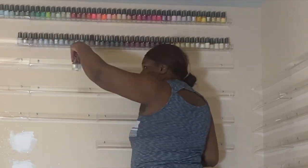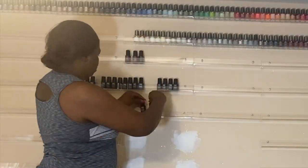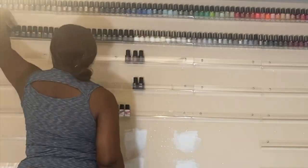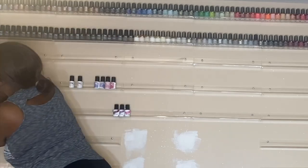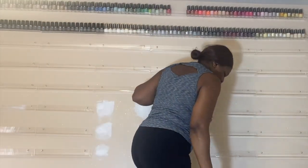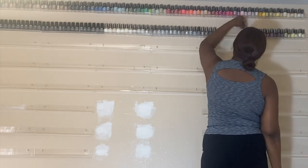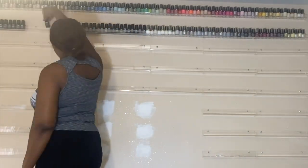Here I am putting up the gel polishes. I decided to take all my regular nail polishes and put them on the top shelf because when am I really going to be using regular polish? I did previously say I was going to get rid of them but I decided to keep them. I'm color coordinating - I think it's very pretty - and sorting through to make more room.